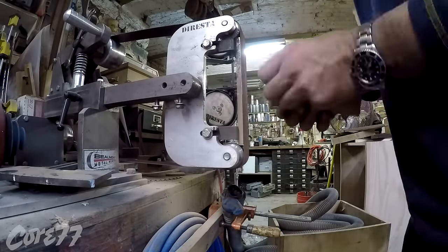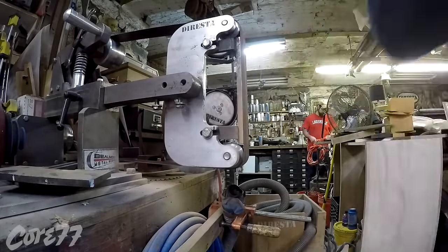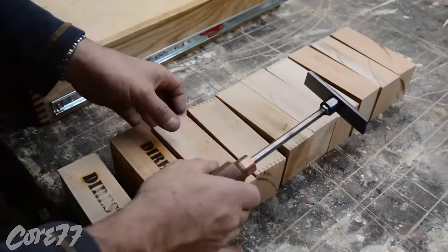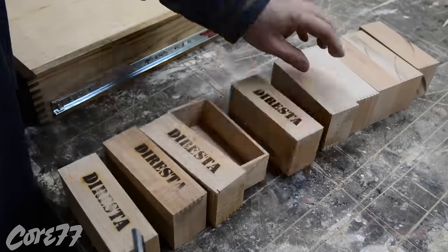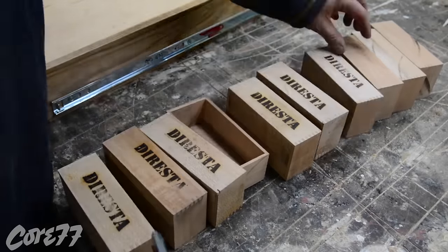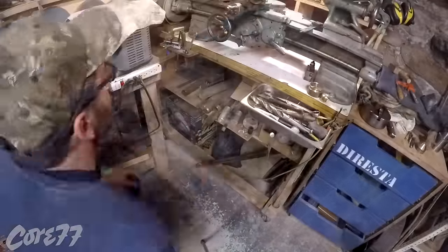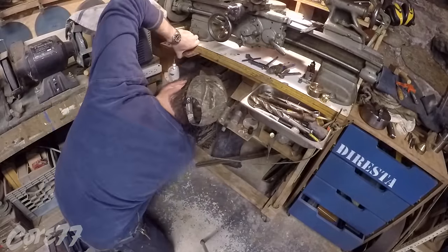Now I'm sanding the boxes — just sanding off those finger joints that stuck out a little longer. There's Dave in the background. This stamper is from my buddy Tony Relu; I had it in the torch for a little while and had enough heat to stamp about eight boxes in a row.